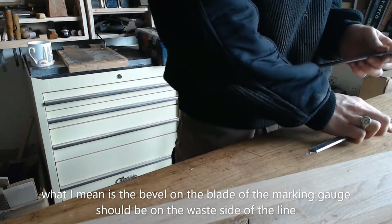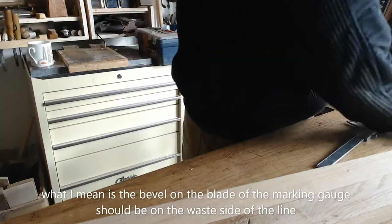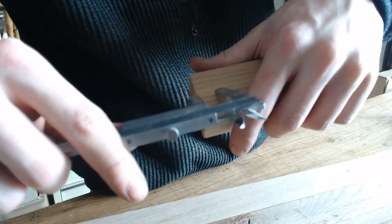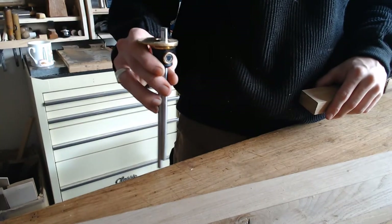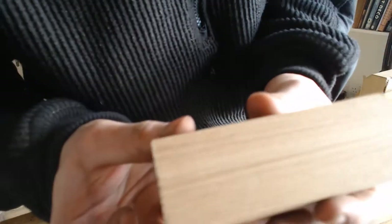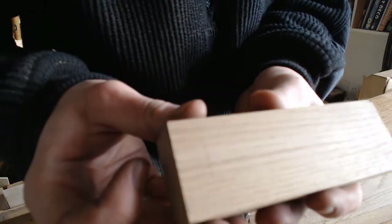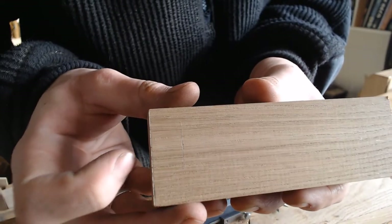So it is pretty much there. I am going to take the off cut from the same piece and just do a test. I can see I have set it just a hair under, so I am going to extend it slightly. Now I can see the second mark almost overlapping — it is further in.